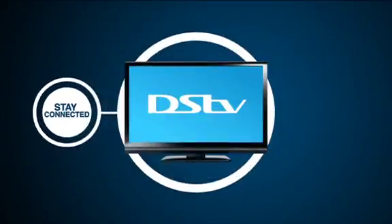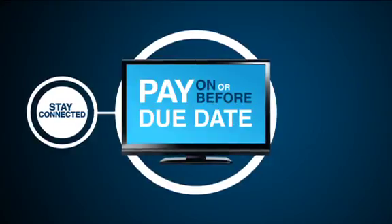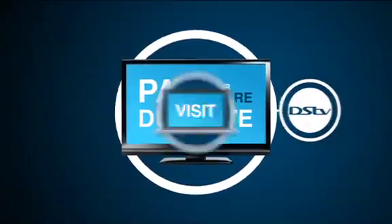Stay connected to DSTV by paying your account on or before the due date. That way, you'll always stay connected.